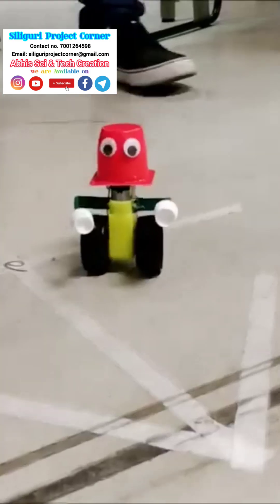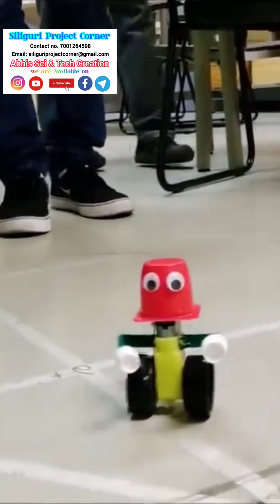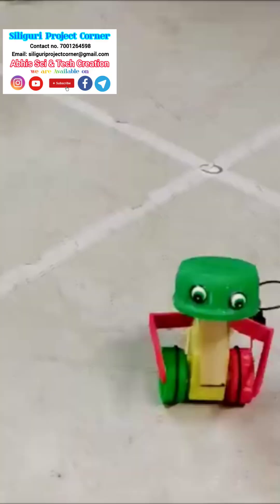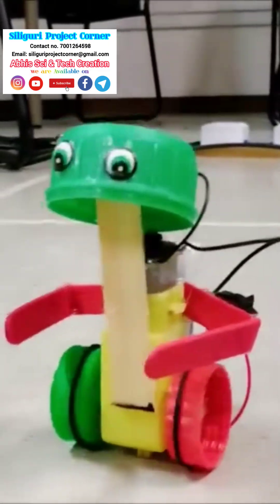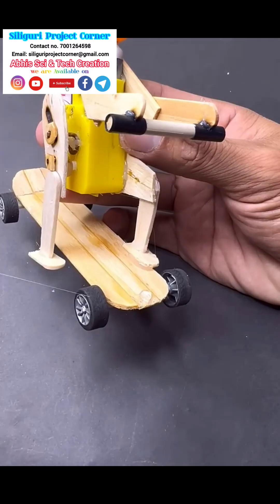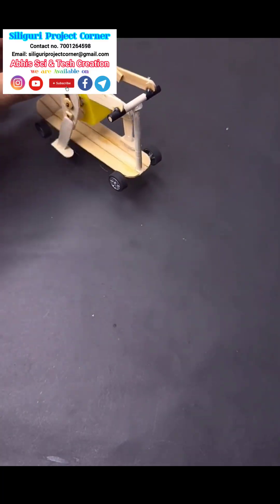A simple robot is a basic movement machine that operates with the help of a battery, BO motors for motion, a switch to control power, and wheels for movement. It follows basic commands like moving forward and backward, and helps beginners understand the fundamentals of robotics and electric circuits.